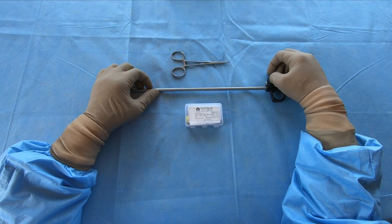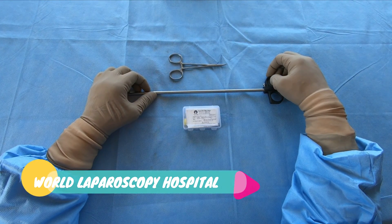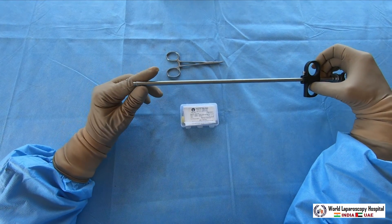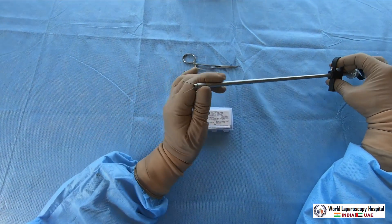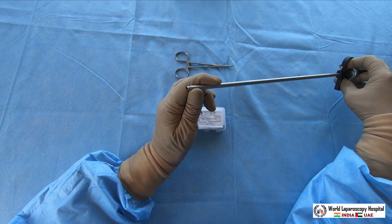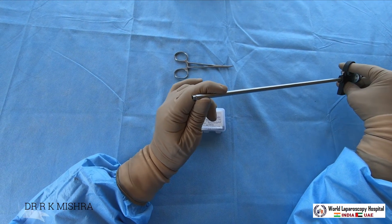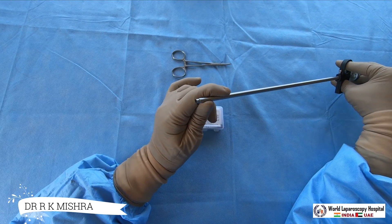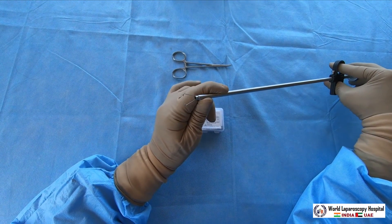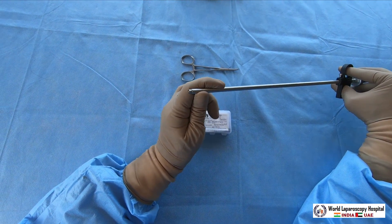Hello friends, today I am going to demonstrate the fallop ring applicator. The fallop ring applicator is a very useful instrument for tubal sterilization. It has a jaw to catch the tube, and once you pull it, the ring will be applied. If you search on YouTube for laparoscopic tubal sterilization with the fallop ring applicator, you can see my videos of live surgery. But this instrument demonstration is very important.